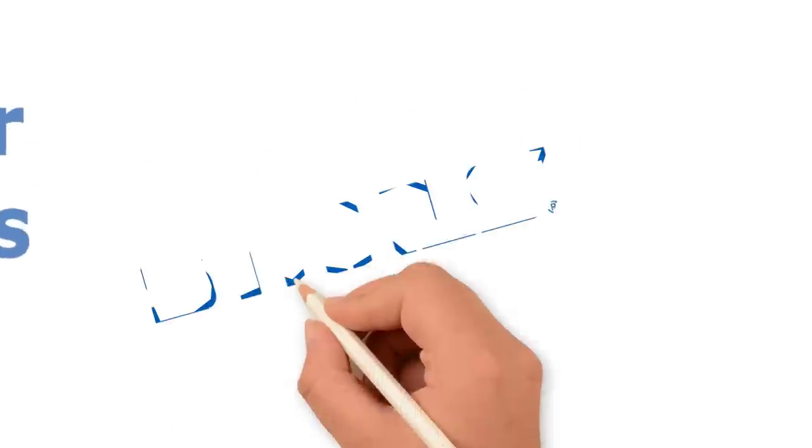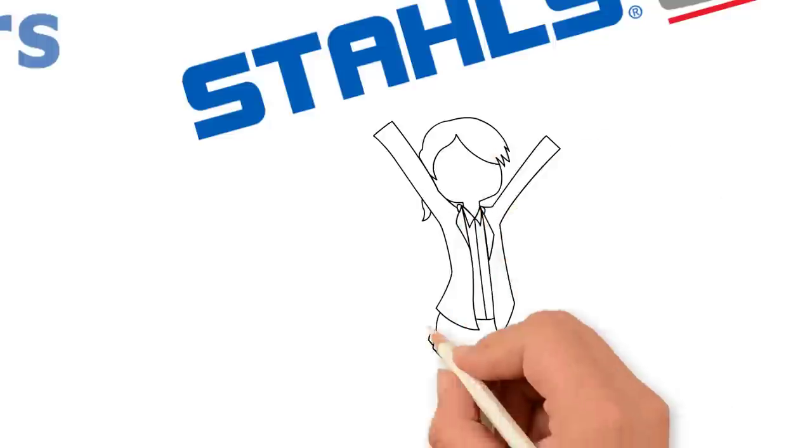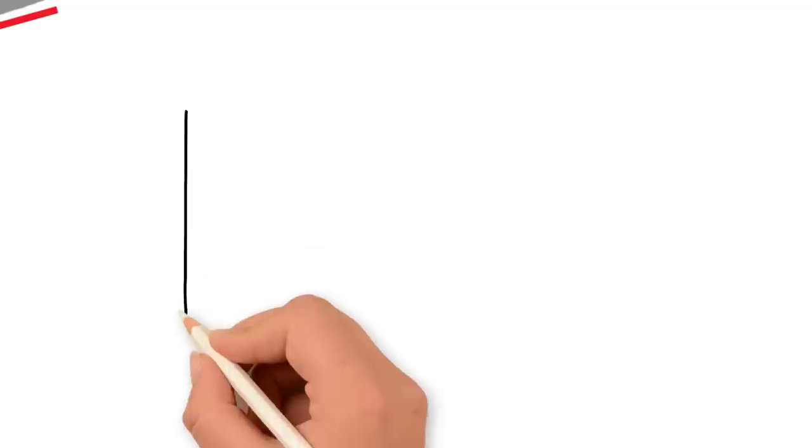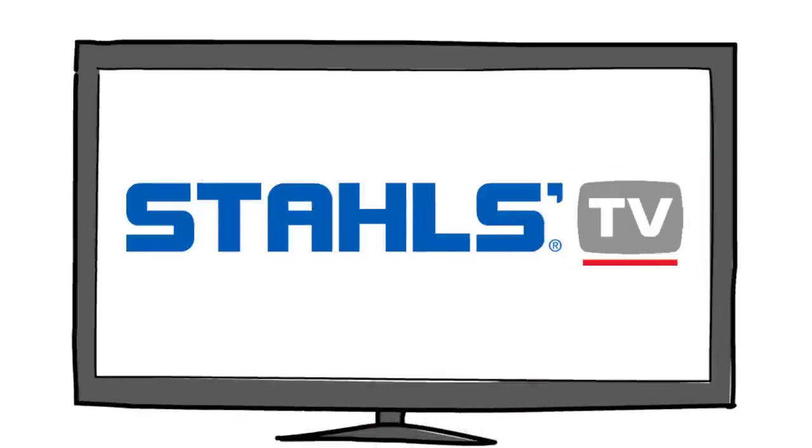For over 80 years, Stahls has been helping entrepreneurs start and grow successful decorated apparel businesses. Today, Stahls TV is here to help, giving you free access to training videos and tutorials on everything you need to know to excel with your heat press.